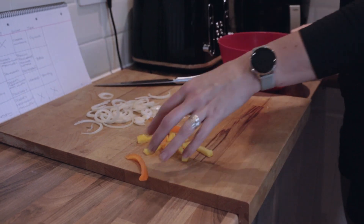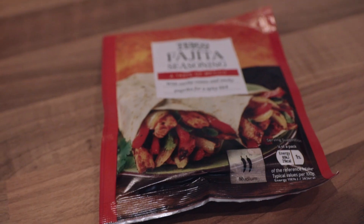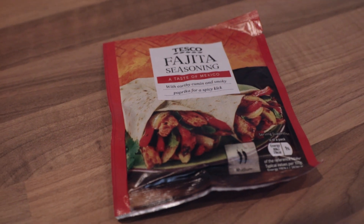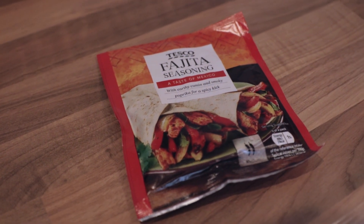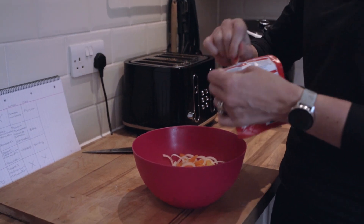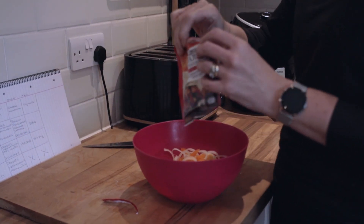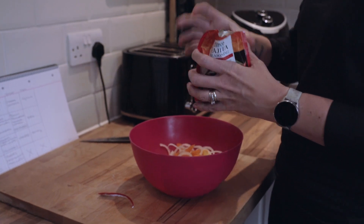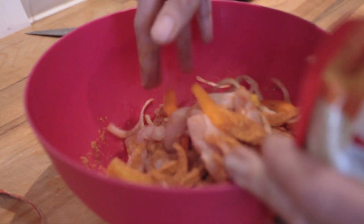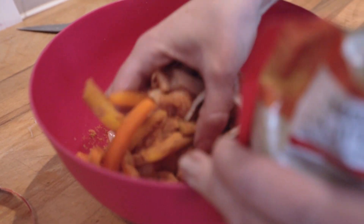Mix it all around adding your seasoning. A little side note - as I recorded this voiceover after making the video, I probably wouldn't put the vegetables with the chicken and then add the fajita mix because it looks a bit rank to be honest. I'd probably just season the chicken, leave the vegetables separate, and then add the vegetables as you go to cook them.